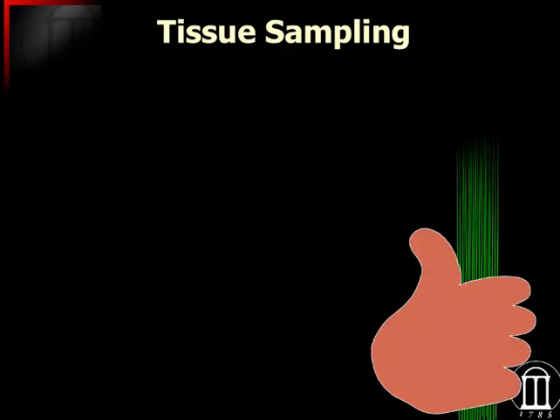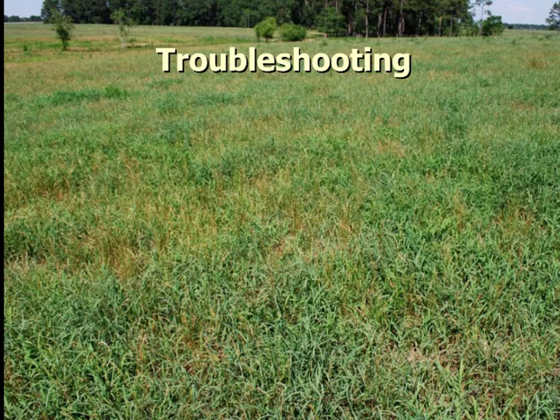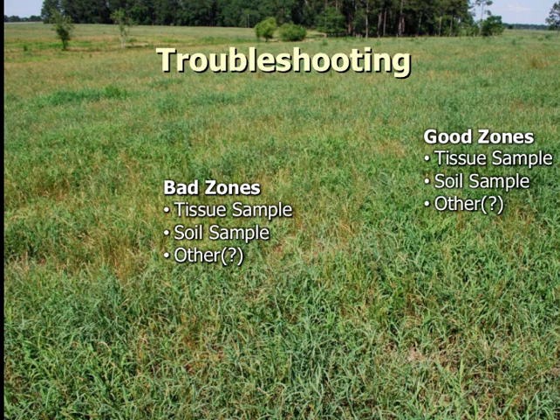If we are getting to a problem where we're looking at nutritional issues, we can do some tissue sampling to measure in the top six inches of grass. I use as a rule of thumb — a literal rule of thumb — because the top of your thumb to the bottom of your fist is going to be about six inches. That's the way we can take a tissue sample and measure the mineral analysis to get an idea of what's going on, especially if we sample both the bad zones and a nearby good zone that's growing well, as a supplement to the soil test.